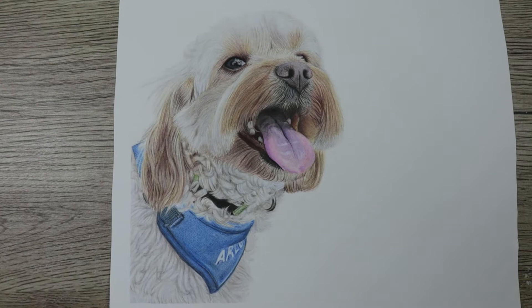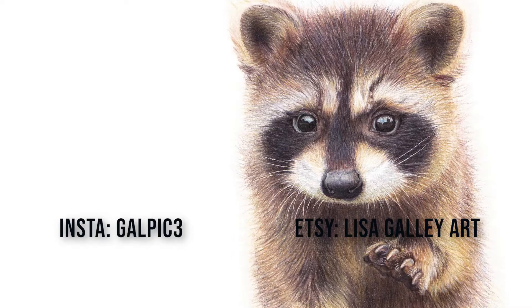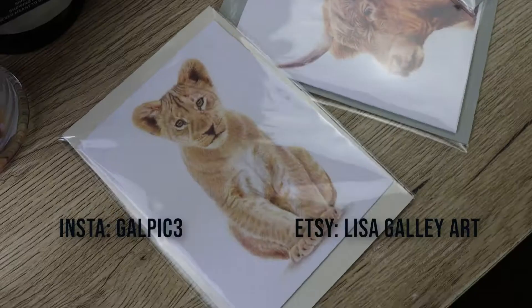If you'd like to see my progress photos, remember to add me on Insta, and if you'd like to see my previous work and things for sale, you can check out Etsy.